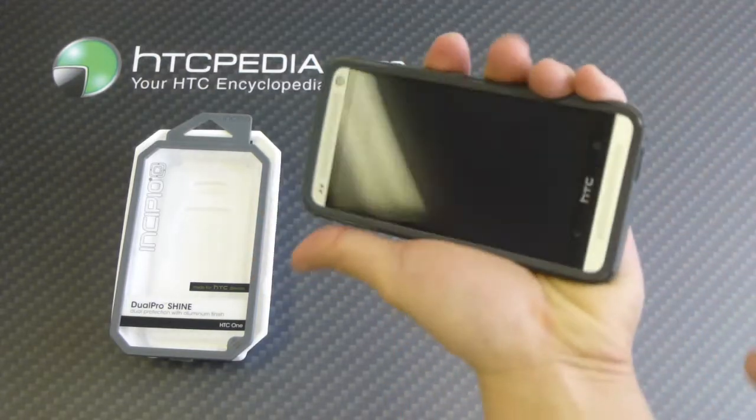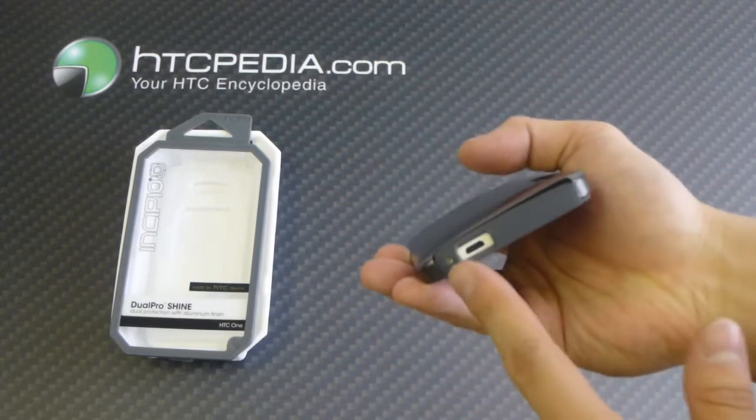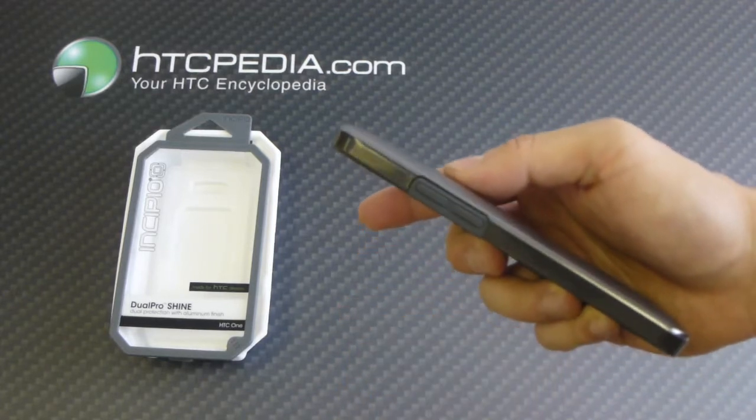Nice and sleek, doesn't add too much bulk to your device. It has cutouts for the camera and the flash, charging port, power button, headphone jack, and the volume rockers will be covered.